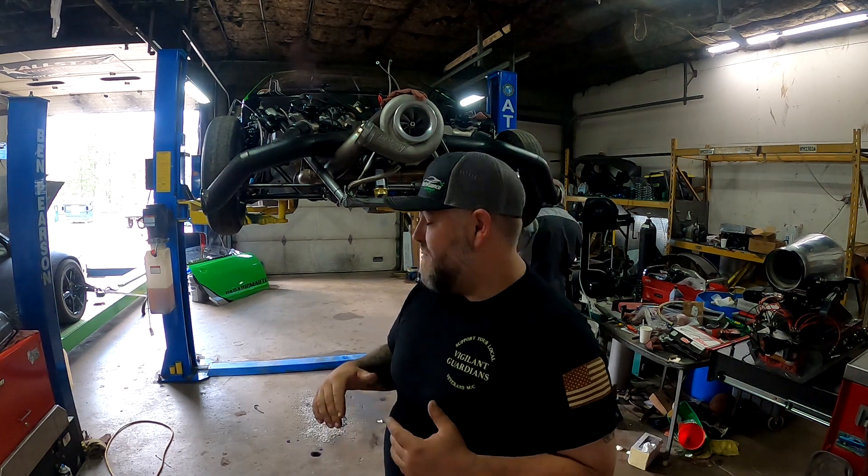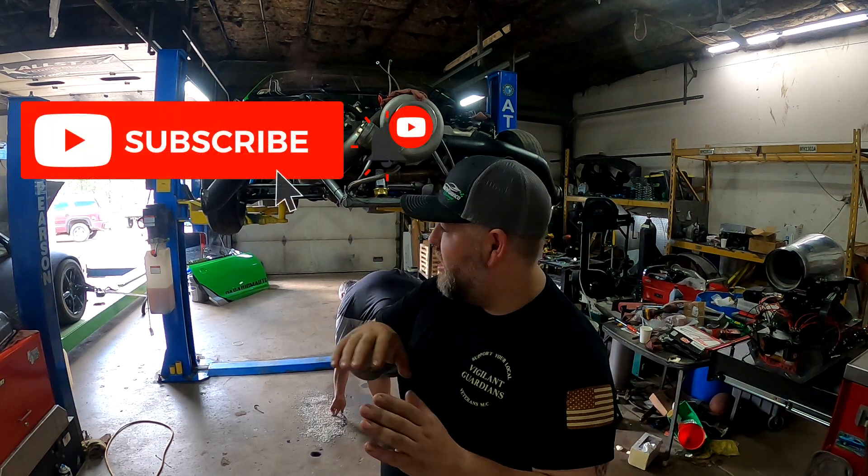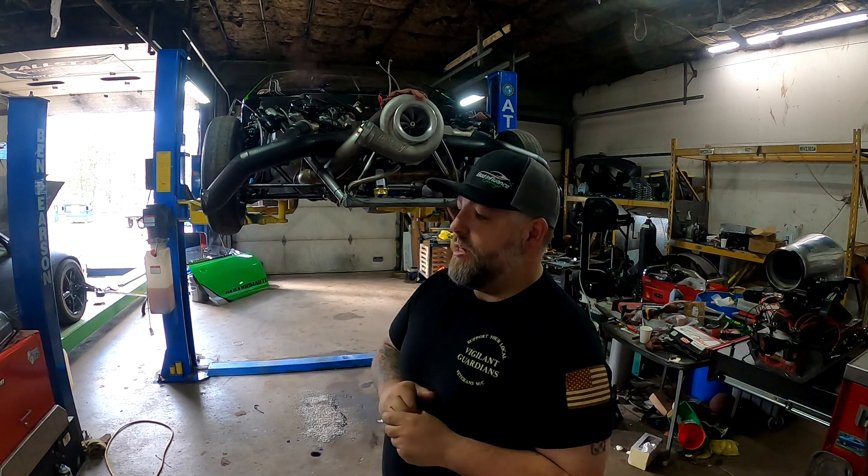We're pulling the heads off right now and we're going to get a hold of Travis Nolton down at KTRE to see if he can test them. After all the heat cycles and boost we've put through there, one of the push rod tube sleeves — we want to make sure there's no leak there. If boost moved everything around enough where it can now leak, that could be an issue. There's the header coming off right now.